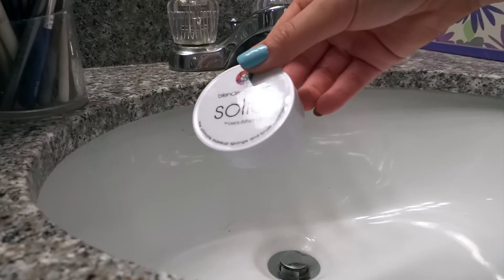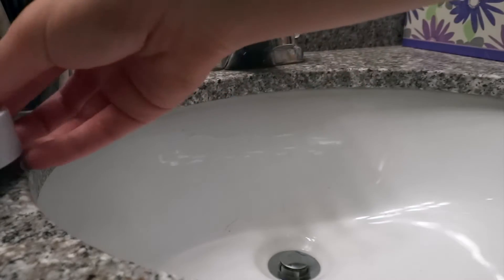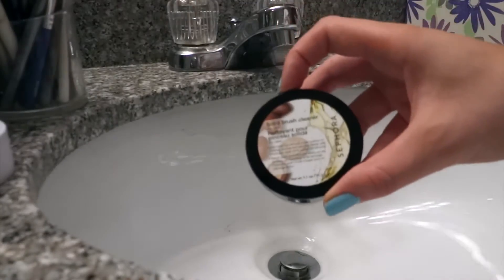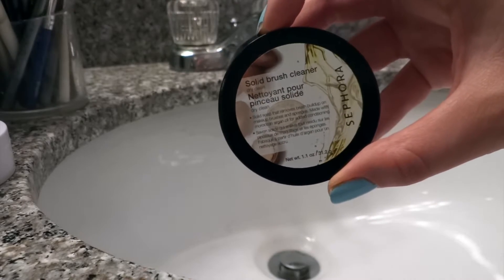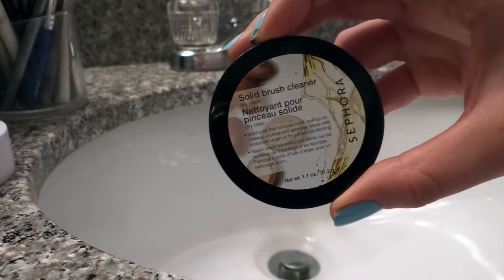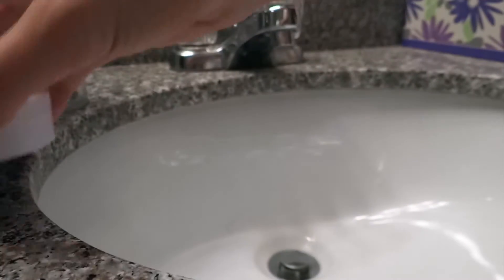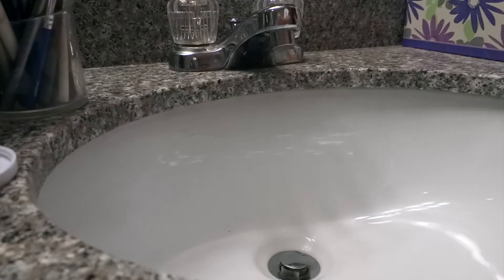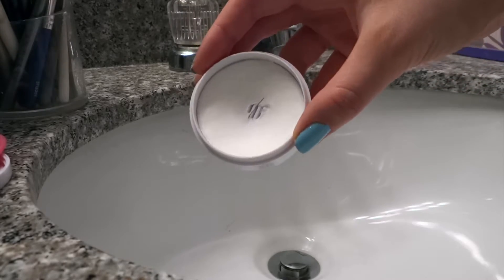All you'll need is either a Beauty Blender Cleanser Solid or this Sephora Solid Brush Cleaner. This one is actually about $2 cheaper on the Sephora website and I truly find that it does the exact same thing. They look almost exactly the same and come in the same type of packaging. So today, just because I have this open already, we're going to be using the Beauty Blender one.